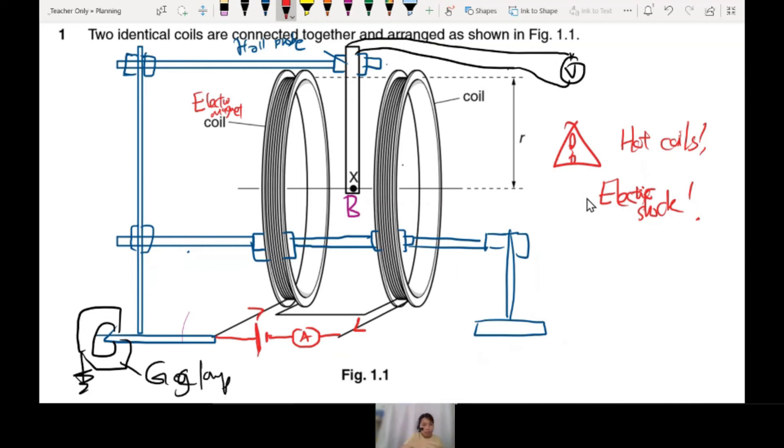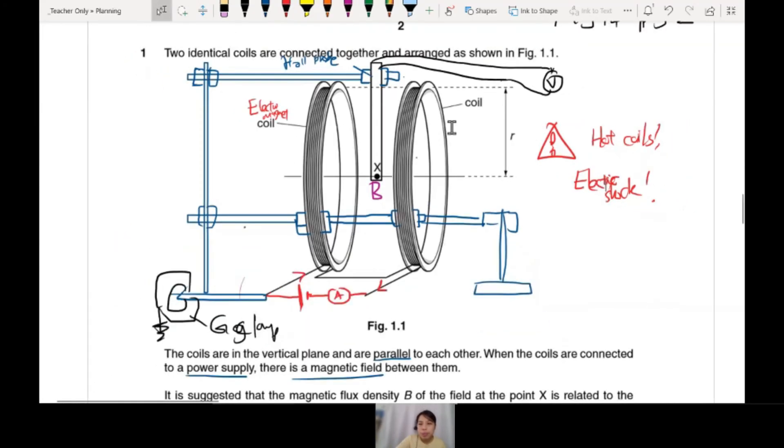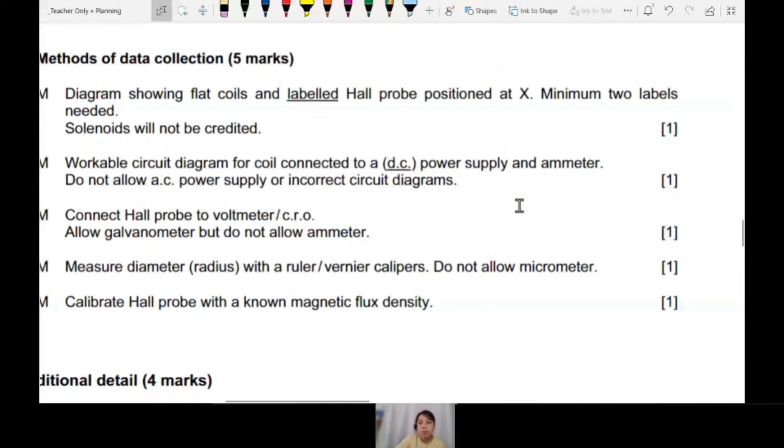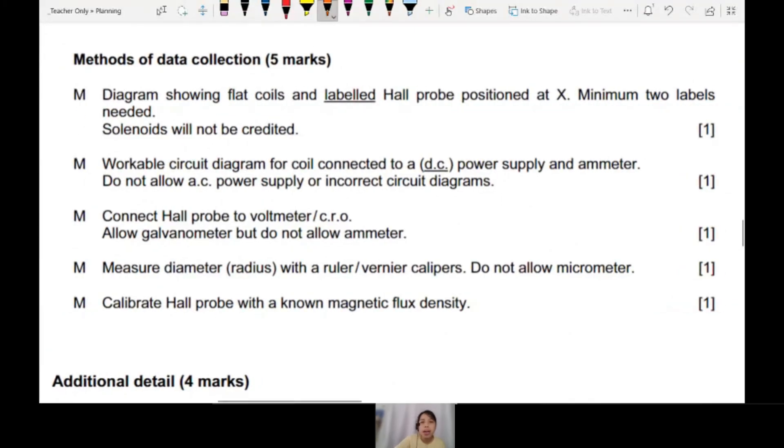We don't get to do this in the lab because they don't have enough equipment. When you check the mark scheme — MJ14P52 — you'll see lots of things about the Hall probe. Label 'Hall probe' — no label means no marks. What is the rectangle? It must be labelled 'Hall probe'. Connect Hall probe to a voltmeter or CRO — that's how you read and measure the Hall voltage. Calibrate Hall probe with known magnetic flux density. That's all you need to say — three marks just talking about the Hall probe.